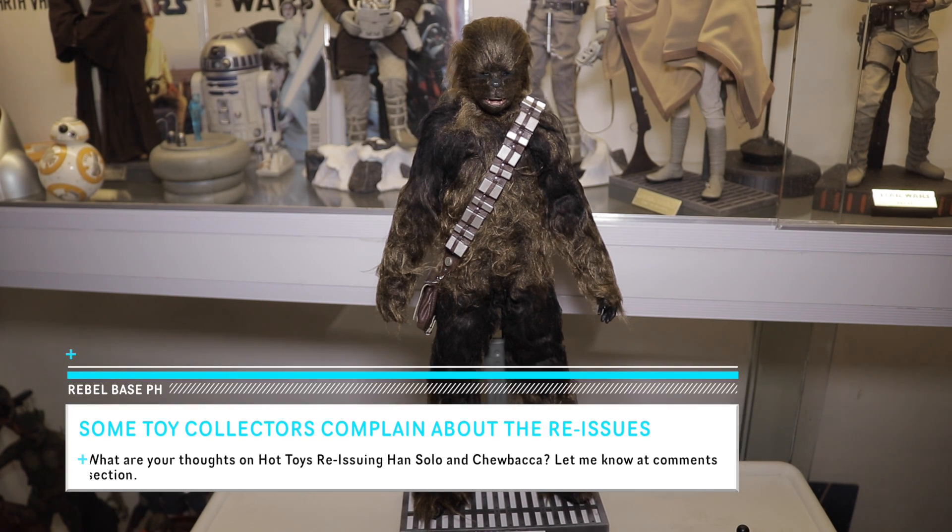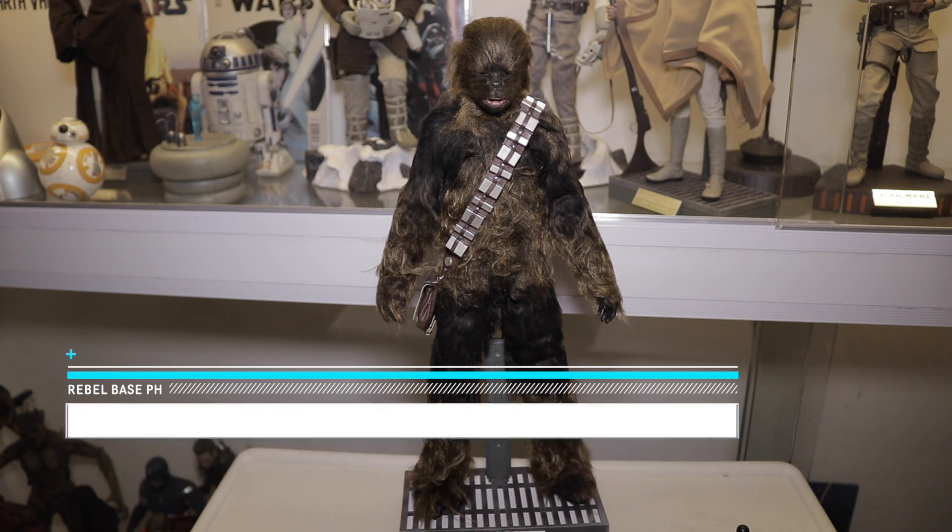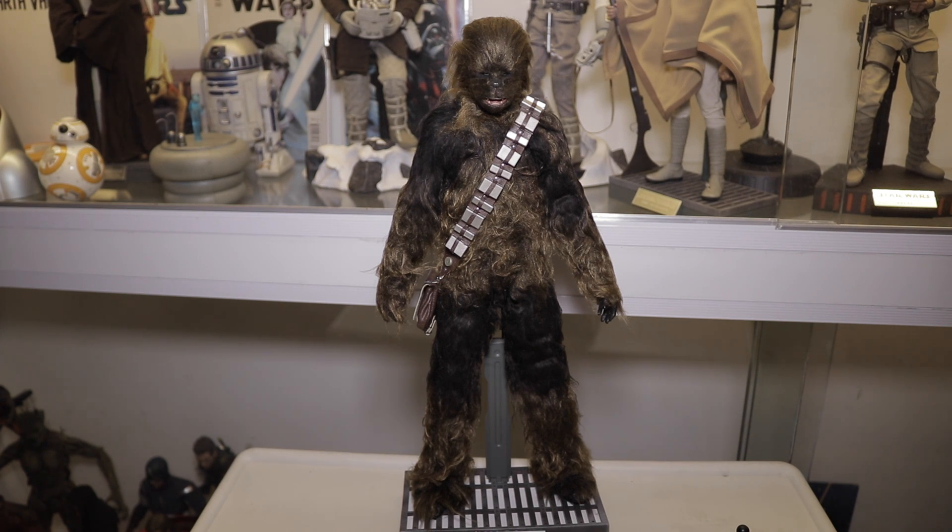With Chewbacca there are some issues going on in the toy community. Some collectors are complaining that Hot Toys will be reissuing Han Solo and Chewbacca. That's great news for collectors who didn't get a chance to pre-order, but there are mixed emotions. For those who already have Chewbacca and Han Solo, the sense of exclusivity is gone. These are limited figures, so reissuing them makes the value go down. Let me know in the comments what you think about these reissues.